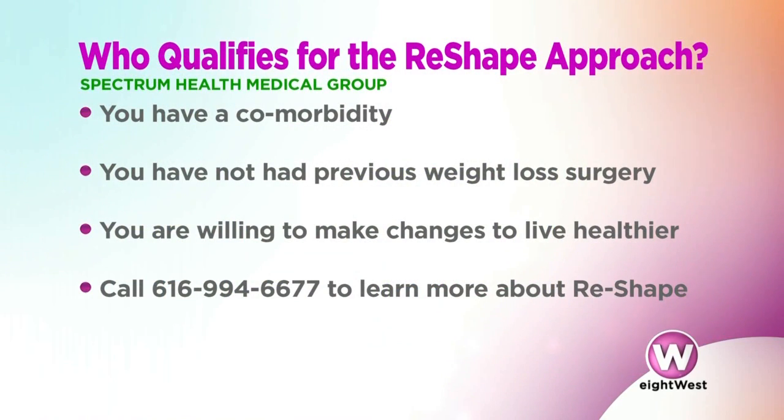Who qualifies for Reshape? Patients who have a body mass index of 30 to 40 — roughly those who are 35 to 80 pounds overweight — who don't quite qualify for bariatric surgery but are seriously interested in weight loss. Typically these are patients who have a comorbidity such as arthritis, diabetes, high blood pressure, or high cholesterol.